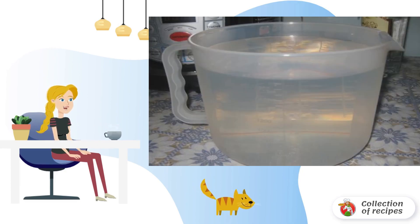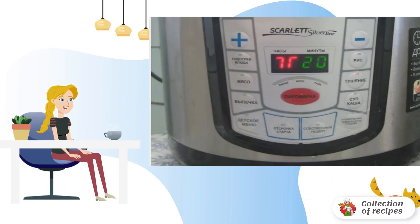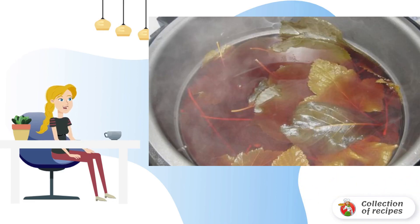The leaves are thoroughly washed and spread directly on the berries. Pour in two liters of cold filtered water, close the lid, and cook for 20 minutes. Then open the lid and wait until the liquid cools down a little.